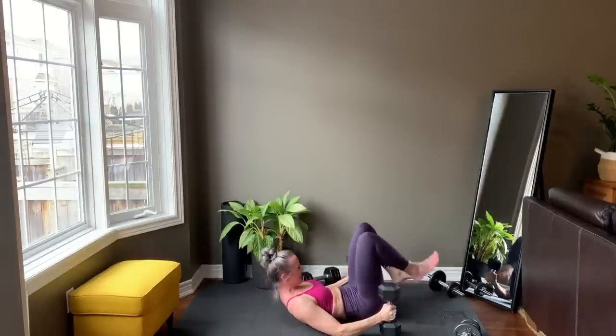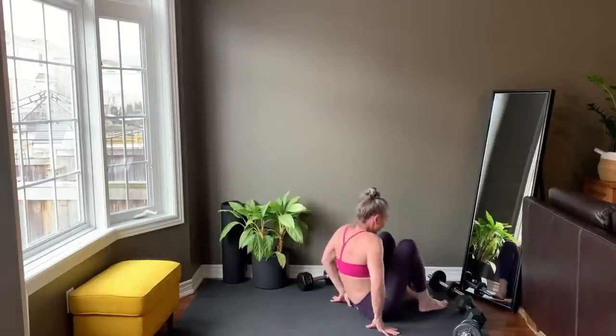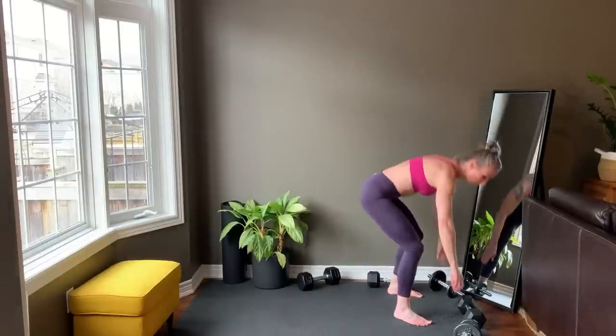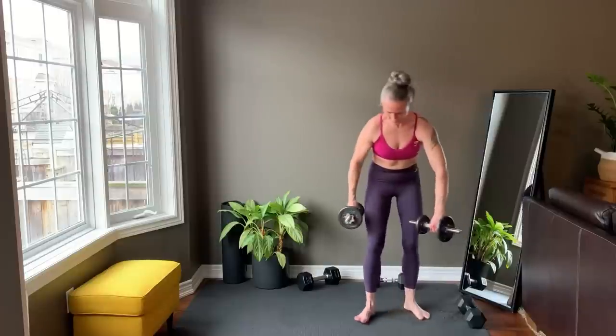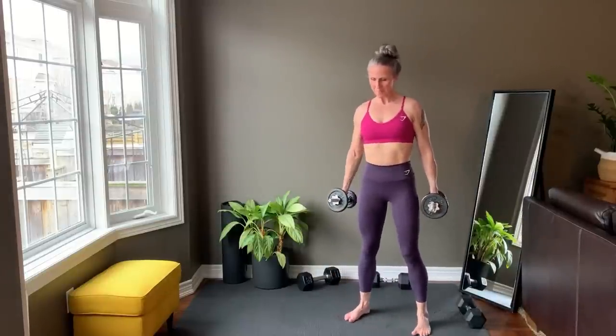Last rep and set your weights down. Move them off to the side and standing back up for the side lateral raise. Finish setting up.